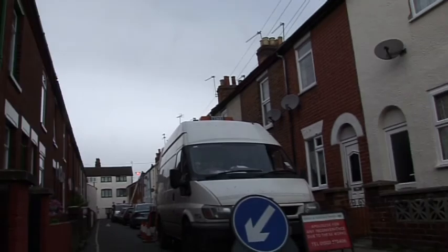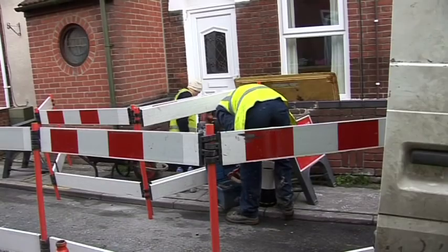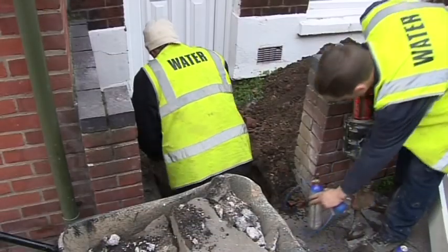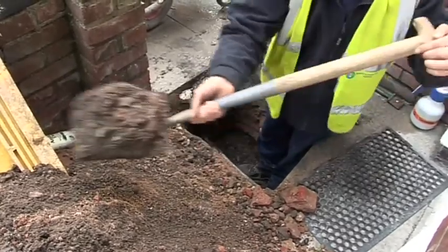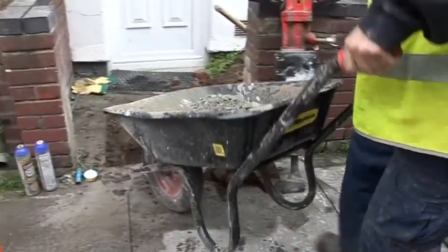Many customers find that they save money when they have a water meter fitted. More often than not, the job is done without the customer having the opportunity to see how much hard work goes on underground to make it happen. The water company is always looking at innovative ways to be more efficient and minimise the inconvenience to the customer.